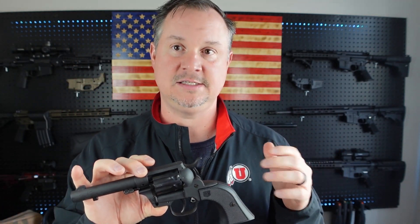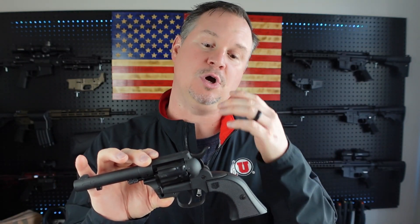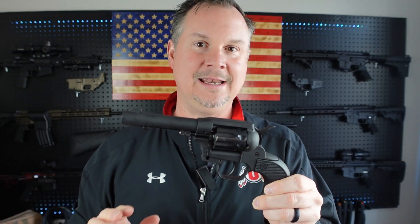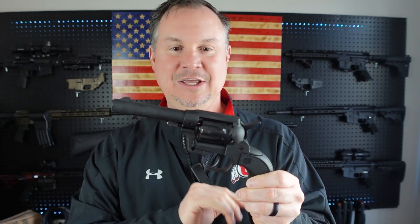One thing I do want to let you know — do not dry fire the Sidekick. If you dry fire this, it voids the warranty from Diamondback. So be sure you don't dry fire this pistol when you get it. Just a great learning pistol — this would be great for the family to go out and channel your inner cowboy.